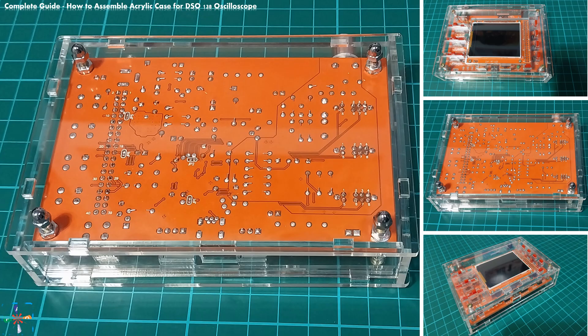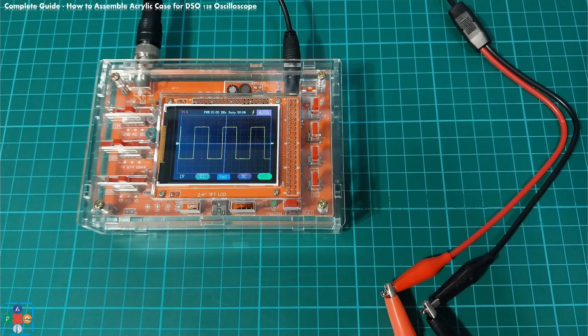Everything should fit nice and lock in place. The only thing left is to power up your oscilloscope and provide a suitable input signal to display.